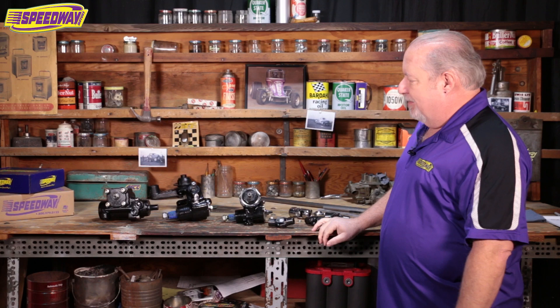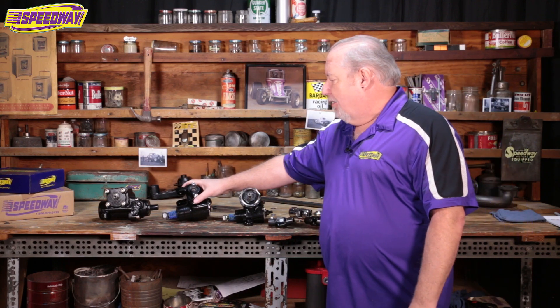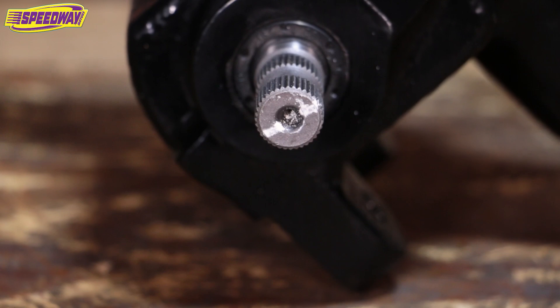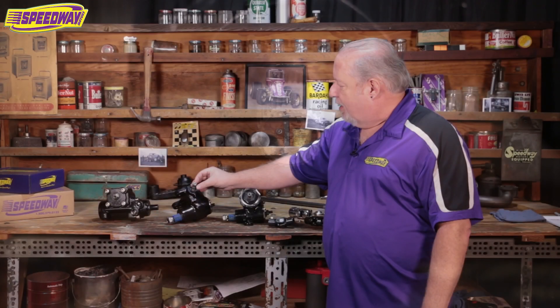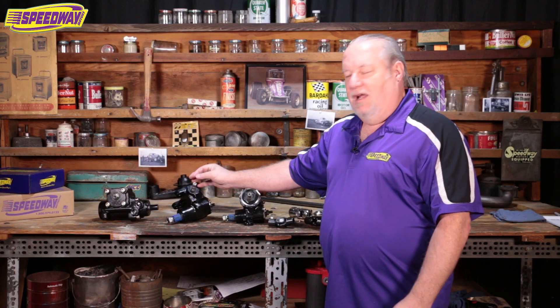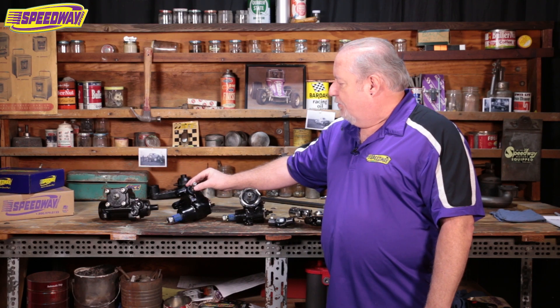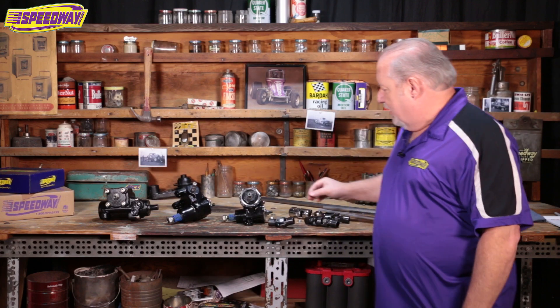When it comes to U-joints, the big thing we always get questions on is how many splines the steering box has. With the ones we sell, we're already going to know what the spline count and diameter are. What I've done here on this Vega box is put a little chalk mark across the middle of it. You can count the splines by starting at one side of the mark and counting around to the other side, then just double that to get the total spline count. Some factory boxes will have what's called a dummy spline, which was used on the assembly line so workers didn't have to worry about lining things up. You'll also want to measure the outside of the steering shaft to get the diameter, and then after you count the number of splines, we can generally get you a U-joint fixed up.